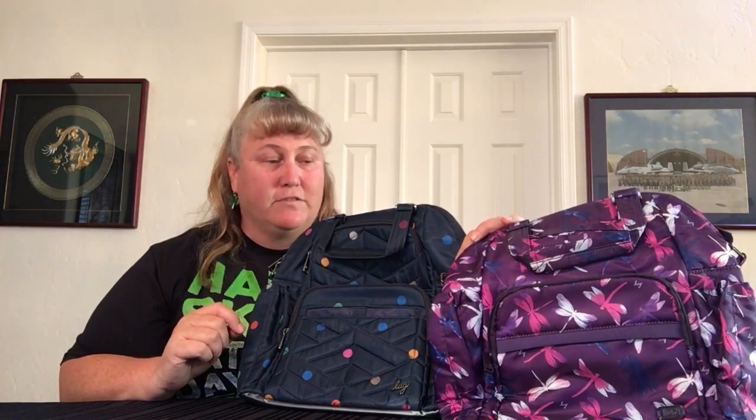Hi, it's C&I with the Hug Princess, and welcome to another lug video. This video is going to look at the Cantor versus the Cantor 2. Basically the same bag, but there are some differences. Let's look at them side by side.